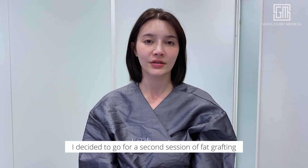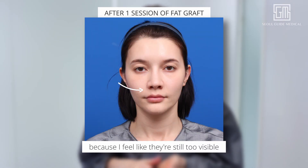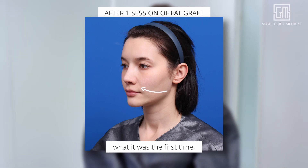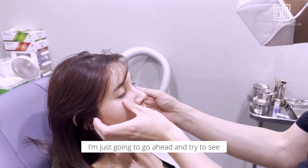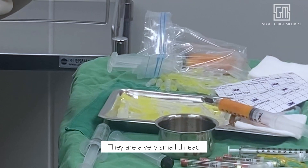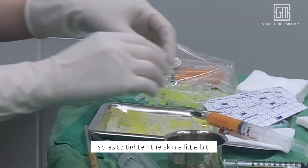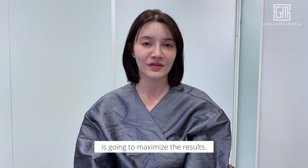I've decided to go for a second session of fat grafting on the smile lines right here because I feel like they're still a bit too visible for my liking, even though it is a lot better than what it was the first time. Since I have the opportunity to do the second session, I'm going to go ahead and try to see if the results are a bit better this time. Additionally, I'm also doing a micro thread lifting, where very small threads are placed right here so as to tighten the skin a little bit. Hopefully that in combination with the fat grafting is going to maximize the results.